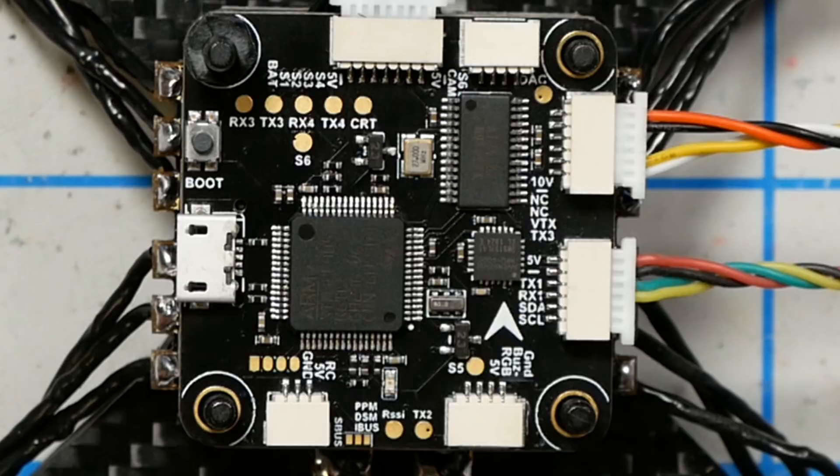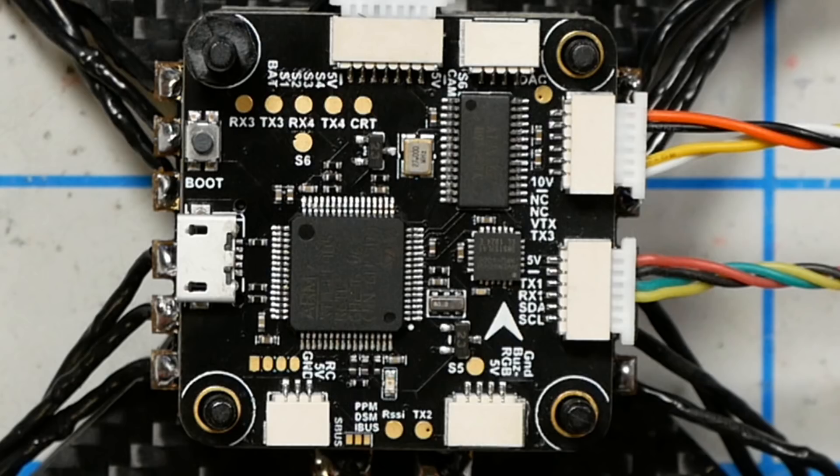In order to do that, the first thing we need to do is tell Betaflight which UART this video transmitter is connected on, because Betaflight is going to use the UART to talk to the video transmitter. If we look back at the flight controller, you can see the plug that goes to the video transmitter — this is TX3, that's UART3 transmit. That wire goes to the video transmitter and that's what's going to be used for smart audio.